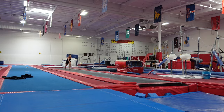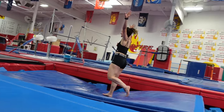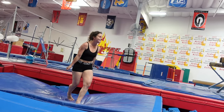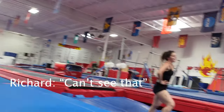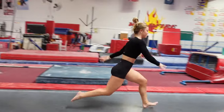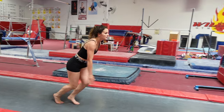One more minute. One, two — yeah! Yes! Still 11:59! Let's go! Get the full! You got it.